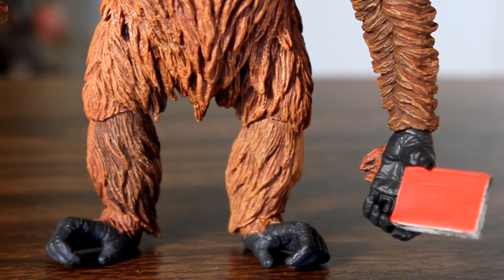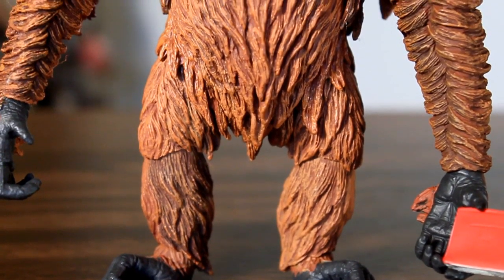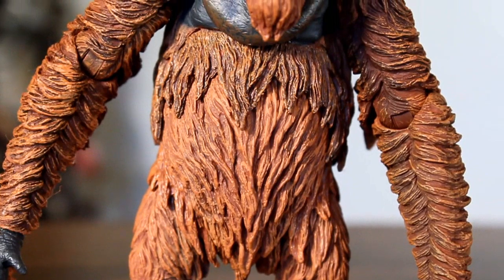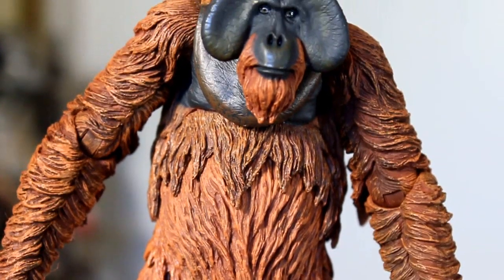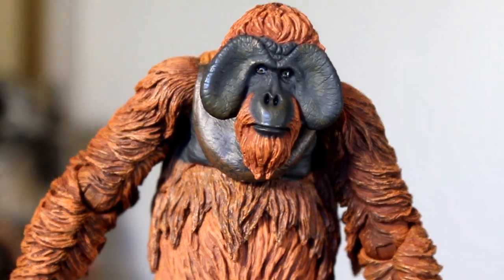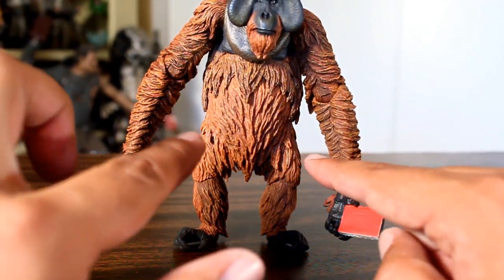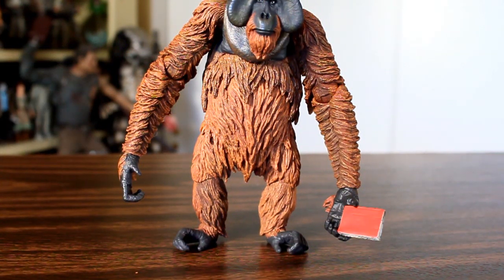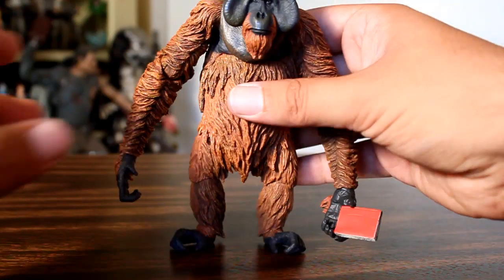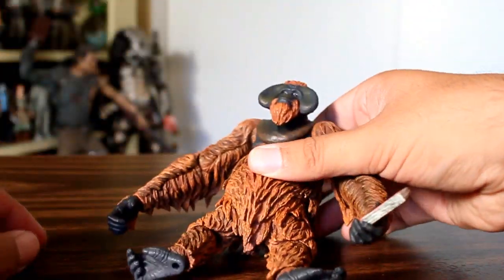If I have one complaint about the figure, it's this: I wish the figure could sit. Maurice does walk around quite a bit in the film, but when I think of Maurice, I think of him sitting talking to Caesar, or sitting talking to the kid. He's always sitting and talking to people, and I just wish the figure was able to sit. The way his legs are designed, he can't, and the articulation at the waist does not move forward in a way that his legs could get into a seated position. He couldn't bend his knees the right way either.